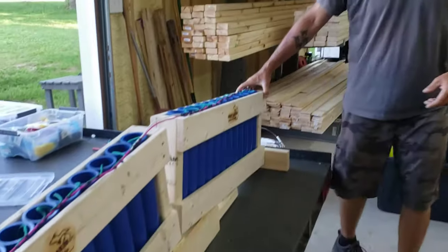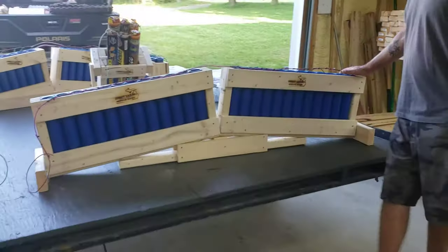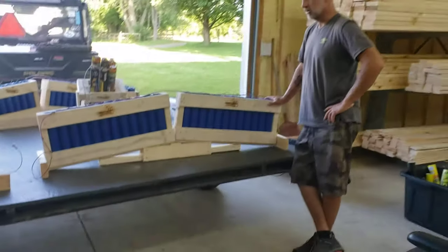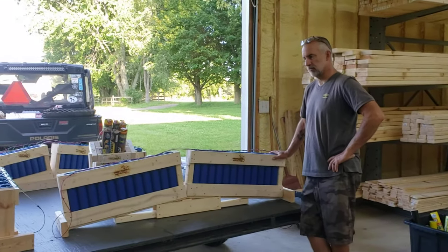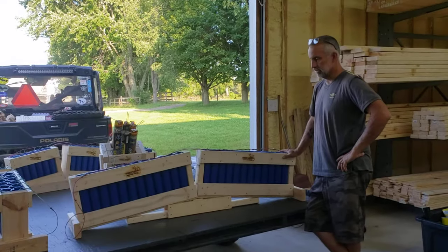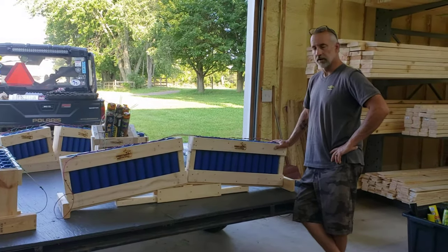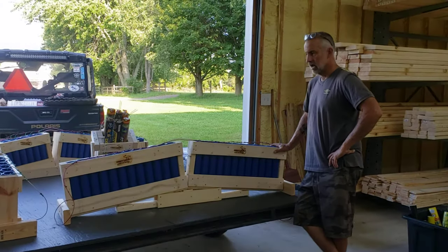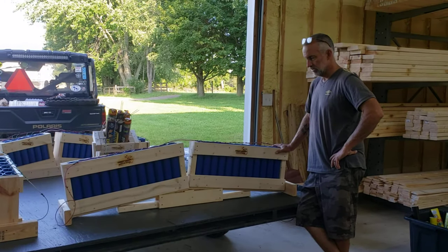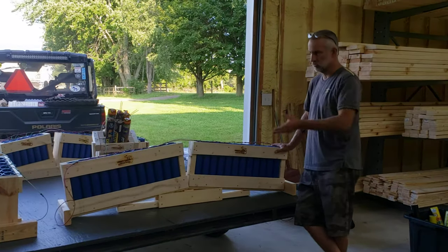We're going to start over here on the newly designed single row 24-shot zipper. This is a custom rack that I cannot ship to you — it will have to be picked up. As you can see, it is 65 plus inches long, so it won't fit in a box and it won't fit on a pad. I'll be more than happy to make you one of these. I'm excited to shoot this thing tonight to see how it works.